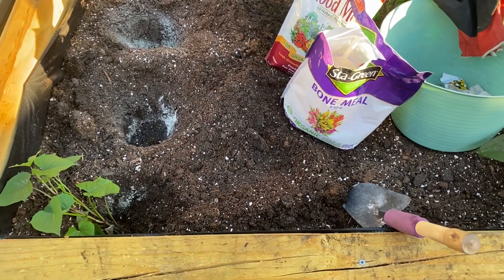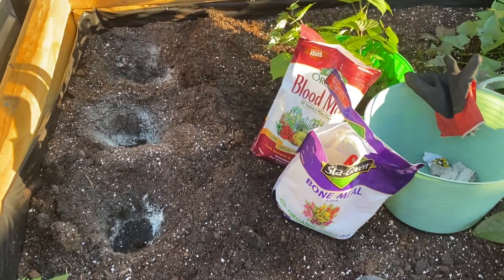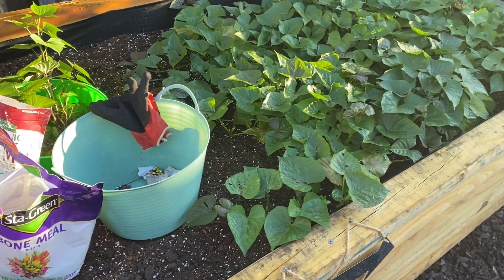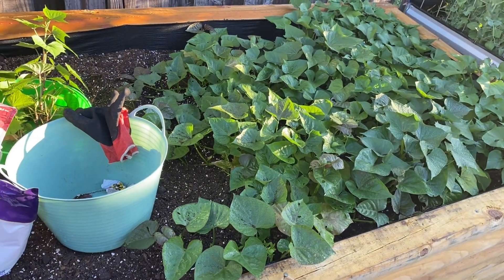Then I put the slips in there and fill them in. Just to give you an idea of how I plant my slips — over here, see how these are going one direction.